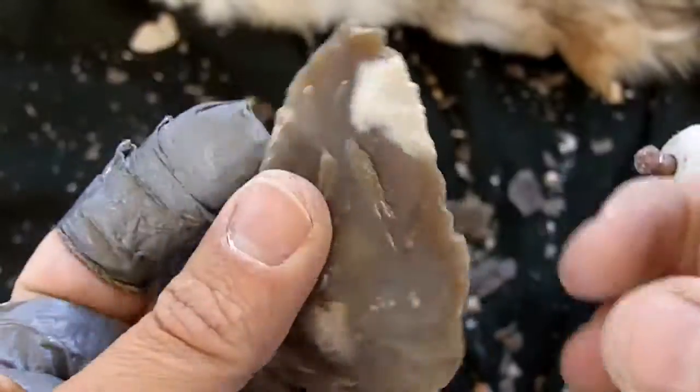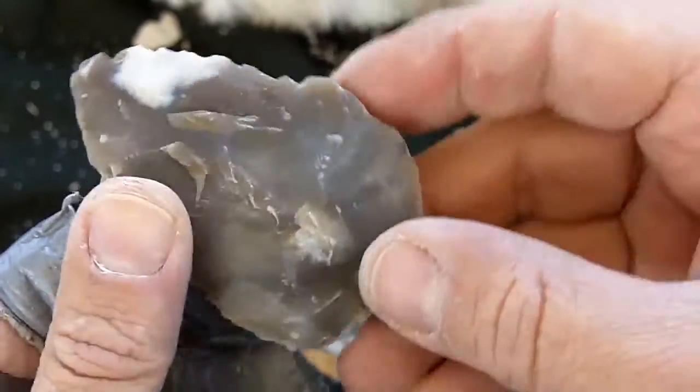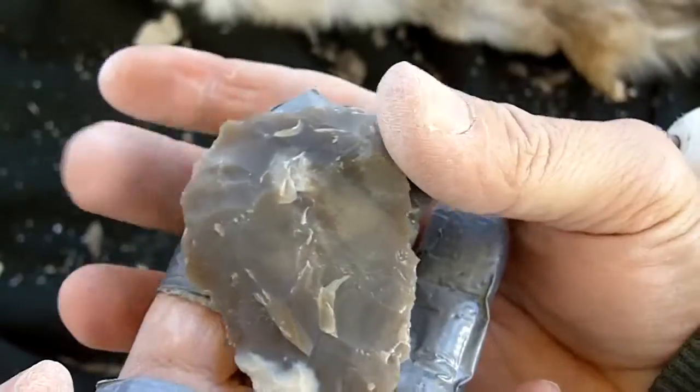The general shape is a habit I have from my other archaic-type points, but a Clovis preform has a narrowing base, so I'm going to make it look more egg-shaped instead of really wide at the bottom.